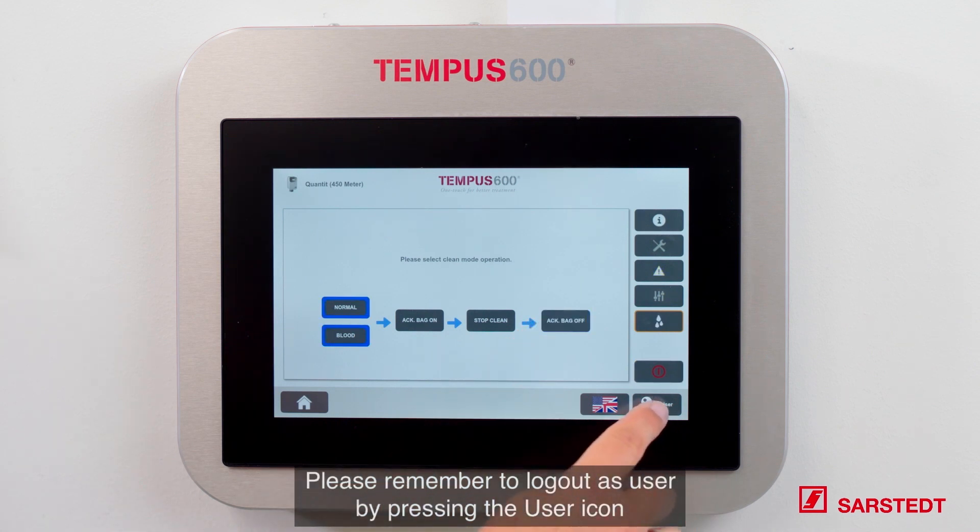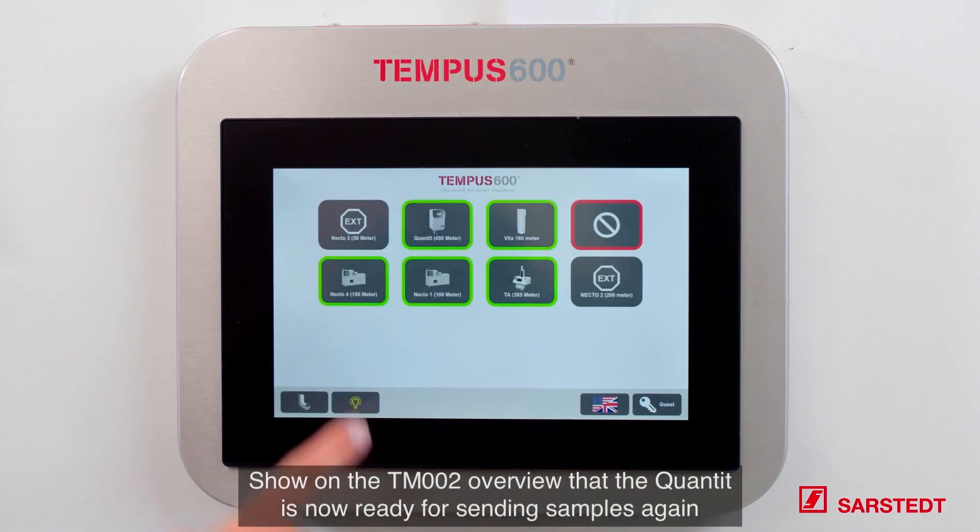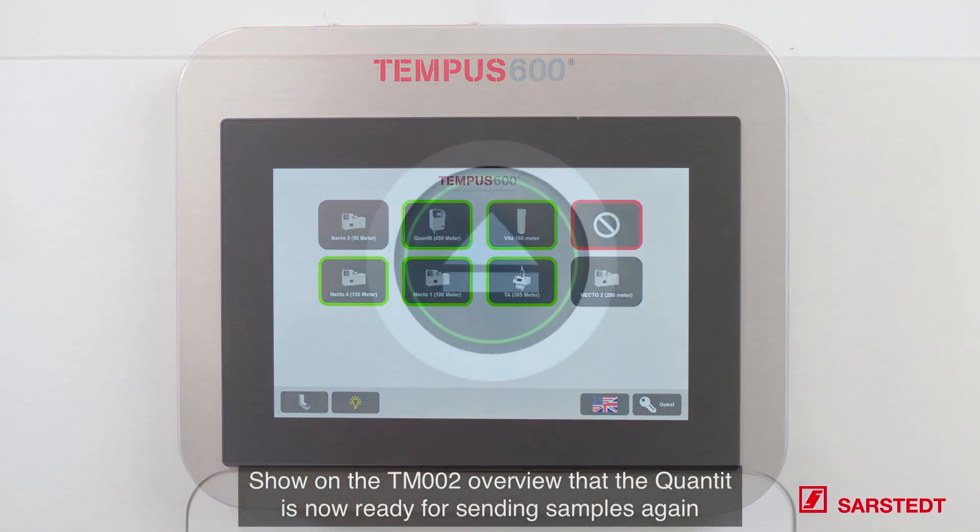Remember to log out as a user by clicking the user button and press home to go back to the overview. Here you can see that the QANTIT is now ready for sending sample tubes again.